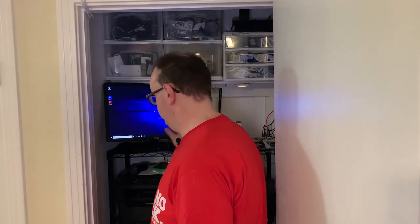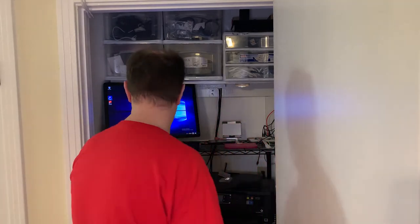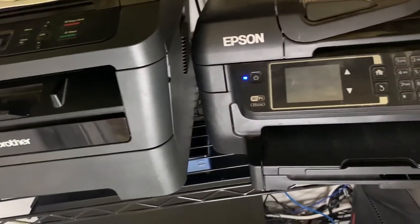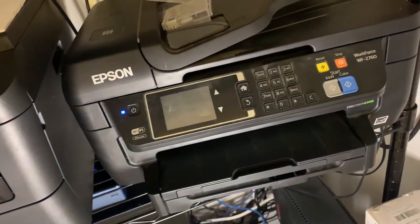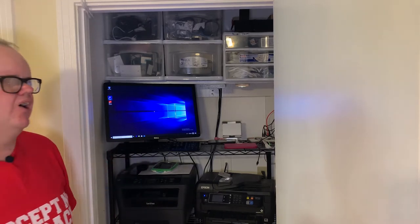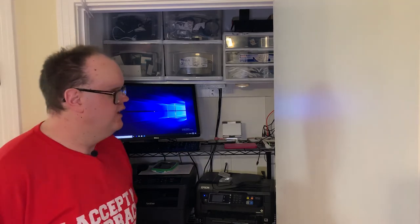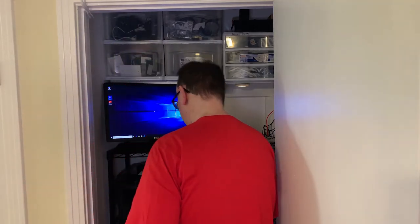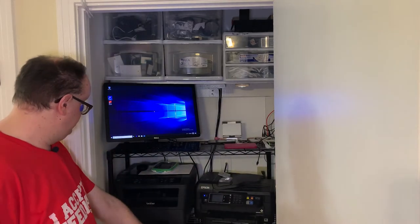On this shelf we also have our printers. There's a Brother monochrome laser jet connected to the network so we can print from anywhere, and an Epson color printer also connected to the network and Wi-Fi so we can print from our phones. Both are all-in-one printers and scanners, so we can scan from any of our machines or smart devices as well.